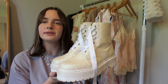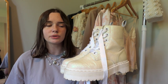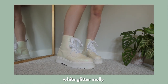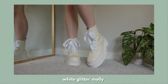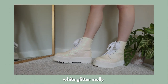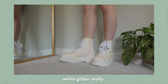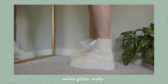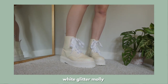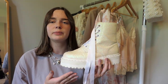The next pair is the white glitter Mollies. I can't express my love for these shoes — I'm absolutely going to wear these to my wedding one day. I love how in the light the white glitter turns a little bit more pink and iridescent. I replaced the normal white laces with white ribbon laces because I think it just adds to the whole princessy vibe, and I love the contrast of the silk ribbon with the hard textured glitter.